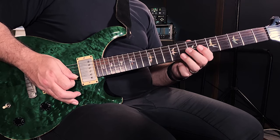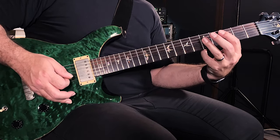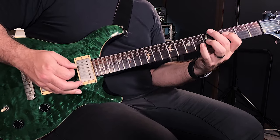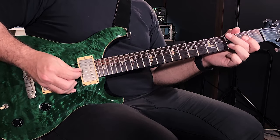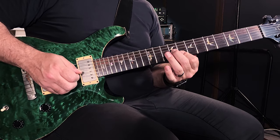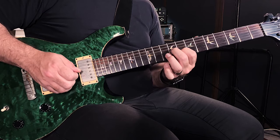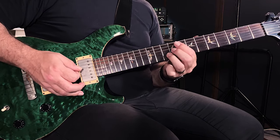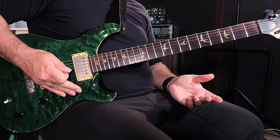That creates some nice motion. Instead of just playing a simple C, F, A minor, G with no movement, with this approach — using triads with embellishments — there's a little bit more movement. Let's check it out now that you've seen the inner workings of that part. Let me play that part for you one more time.